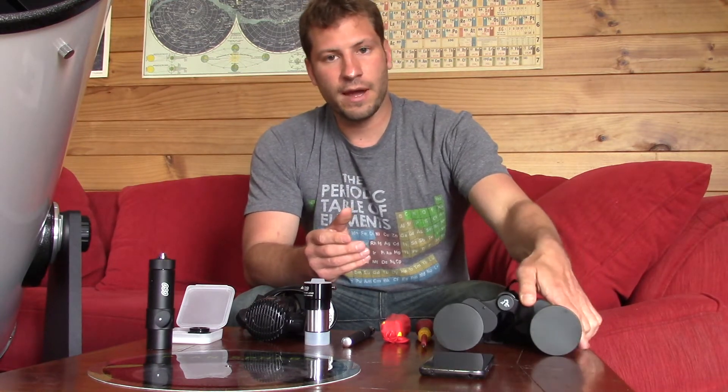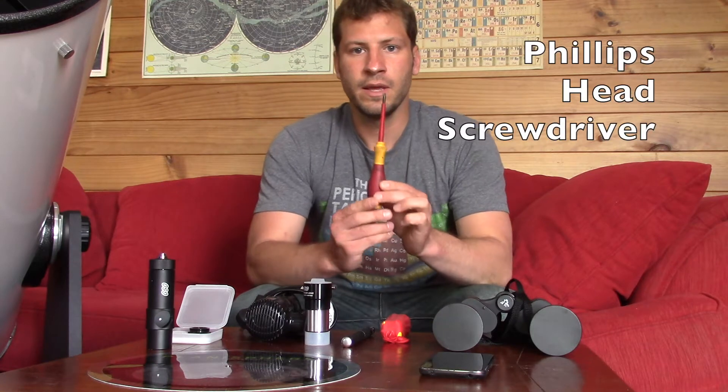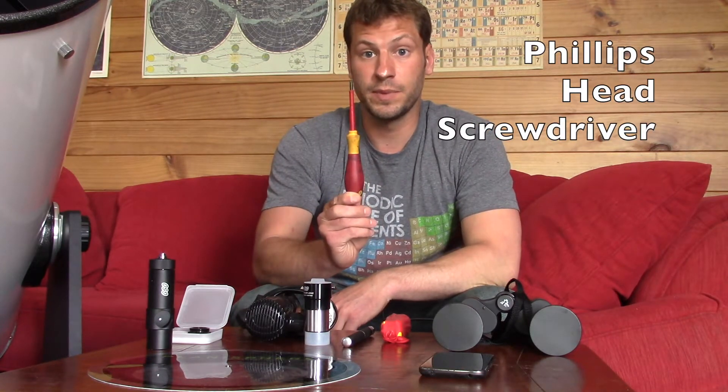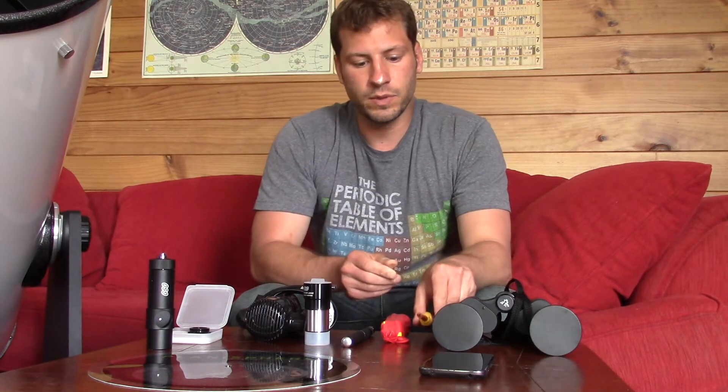The next thing I bring out with me is a Phillips head screwdriver, which I need to adjust the secondary mirror — that's a good one to have in your pack.